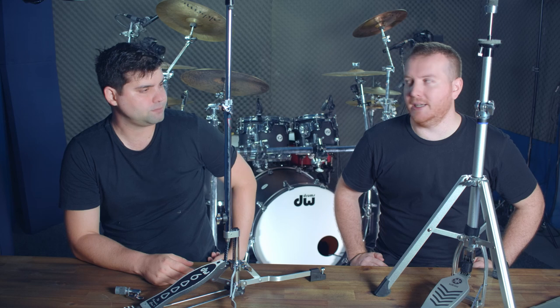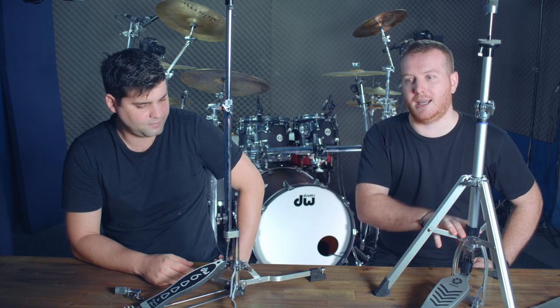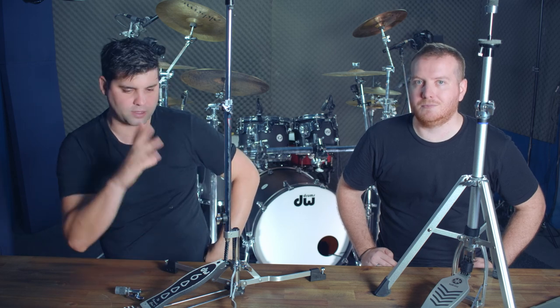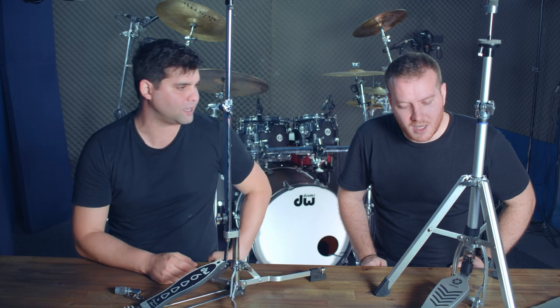The second and bigger issue: there is no spring tension adjustment mechanism on the DW hi-hat stand. It's also quite weak. Using heavy cymbals like Soundcast Diffusion vinyl-heavy cymbals, you have to compress the spring a lot to support the weight of the top hat. If you want height, there's a lot of downward travel before the cymbals move properly. A simple spring adjustment like everyone else has would fix this.